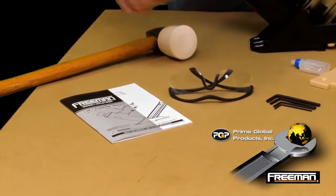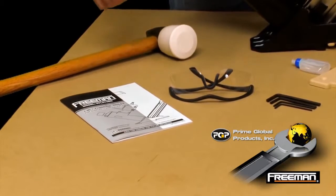Always wear your safety glasses when using this nailer and refer to your product manual for other important safety information.